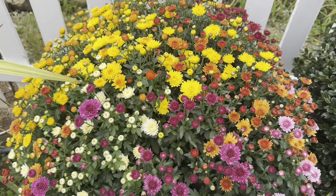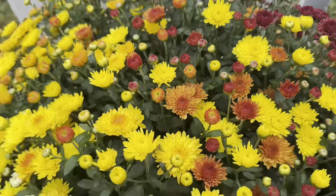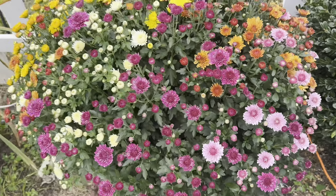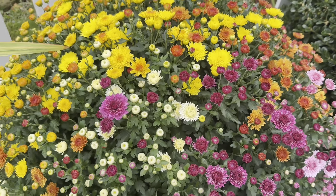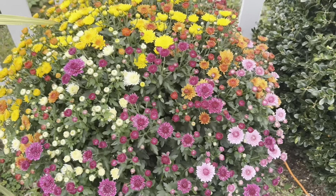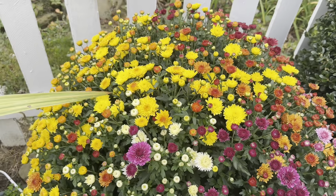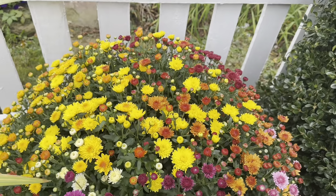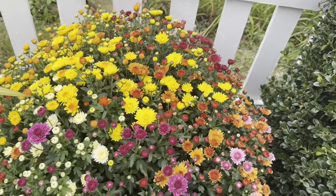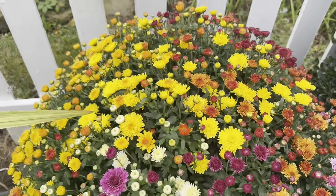Now, watering — this is super important for mums. These guys are a little bit thirstier than your average perennial or annual. They do like quite a bit of water. In fact, for the first couple of weeks I had this while it was warm, I was watering it every single day, and it didn't rot — it looks beautiful. I would recommend checking them in pots at least every few days, obviously depending on the temperature. If it's hotter, you'll probably have to check them more often; if it's cooler, maybe not as often.